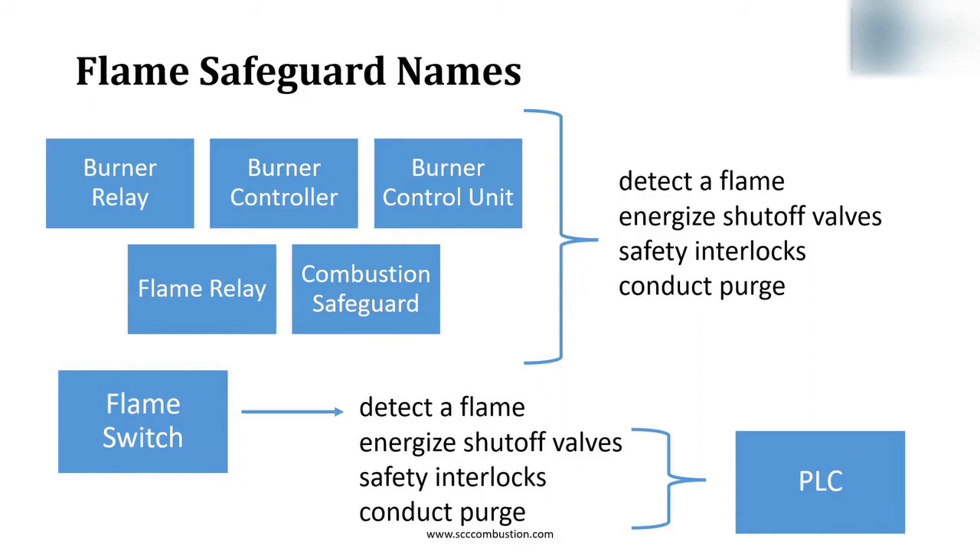A flame switch is simply a contact. The contact closes when flame is present and opens when flame is not present. This opening and closing of the contact lets the PLC know the presence of the flame. That's it. The sequencing, powering the shutoff valves, monitoring, and conducting purge is all done in the PLC.